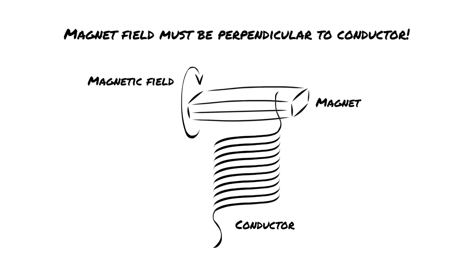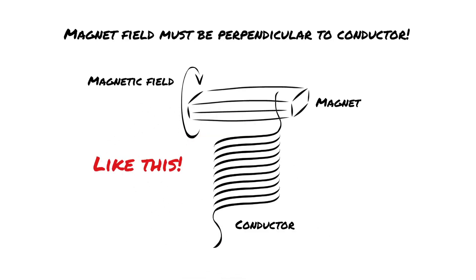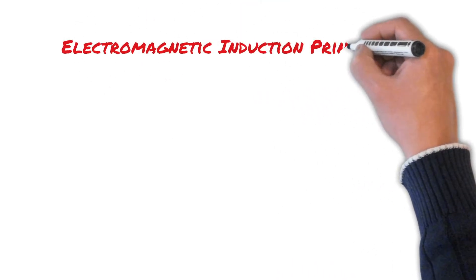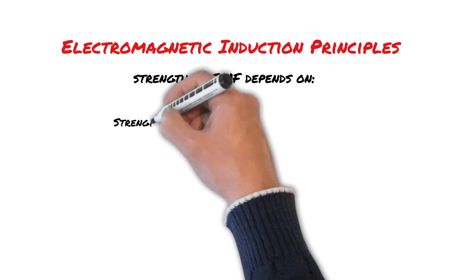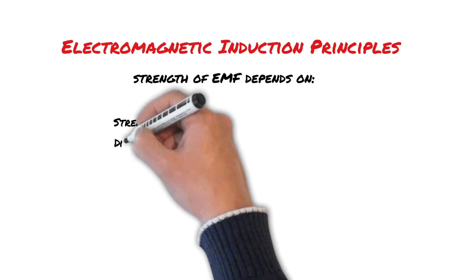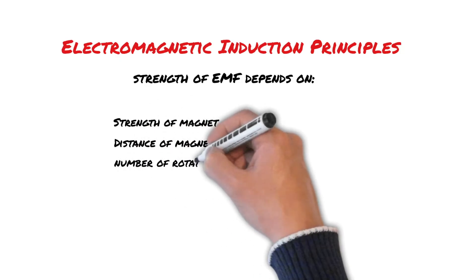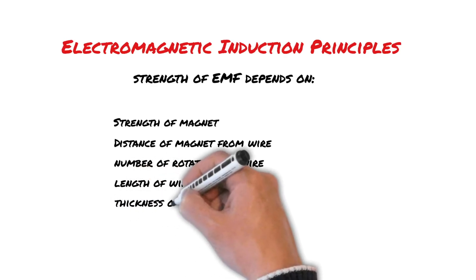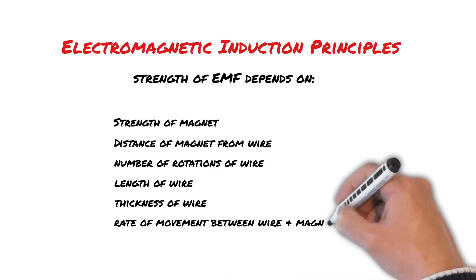So to take advantage of that, we can orient some wires beside a magnet like this. The strength of the electromotive force generated will depend on a few different factors: the strength of the magnet, the distance of the magnet from the wire, the number of rotations of the wire coil, the length of the wire, the thickness of the wire, and the rate of change of movement between the wire and the magnet.